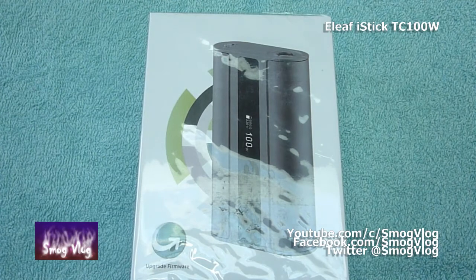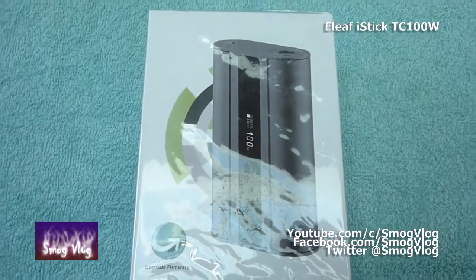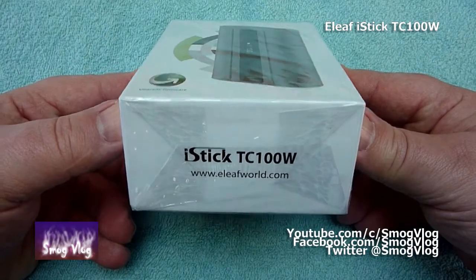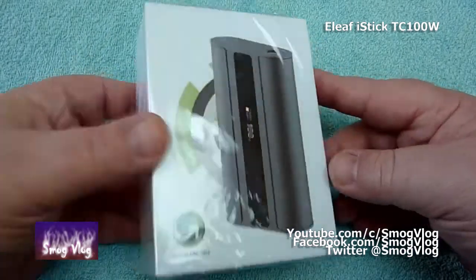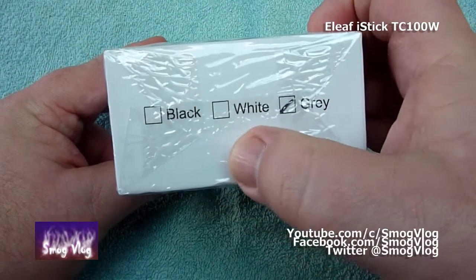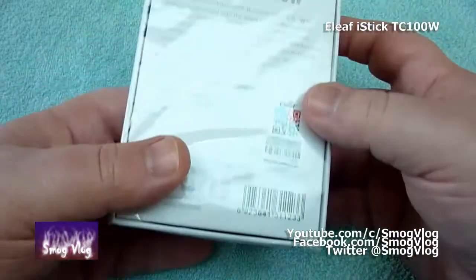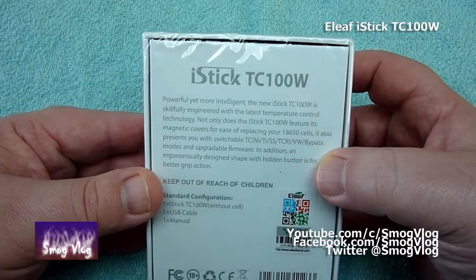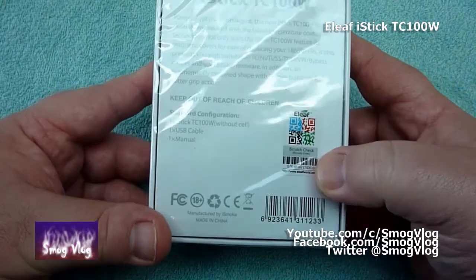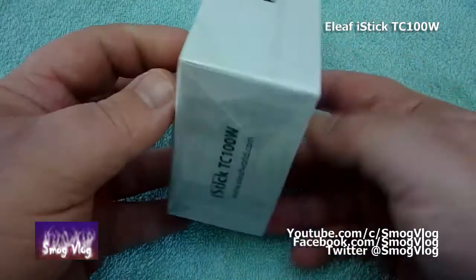Due to varying scheduling conflicts, I've got lumbered with unboxing this one. Cheers Slack. Here we are with the eLeaf iStick TC 100W. There's your box, side to side, fairly standard. Black, white and grey — apparently I've got the grey one, which should be silver, let's hope. Here's what's included in the box — Slack's favourite scratch and sniff — and that's about it. Let's open this sucker up.